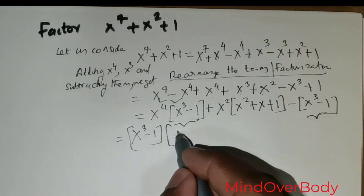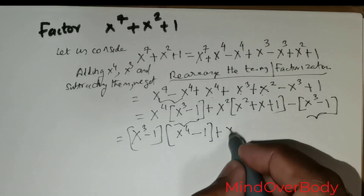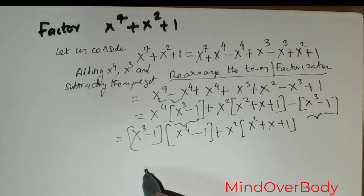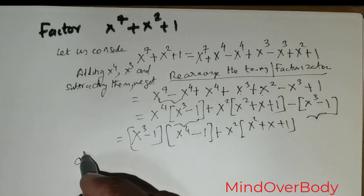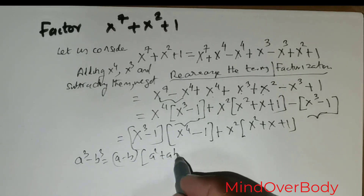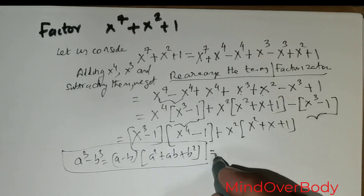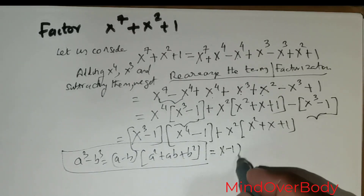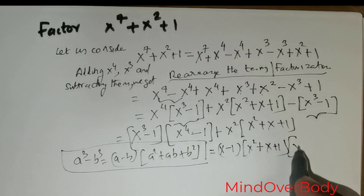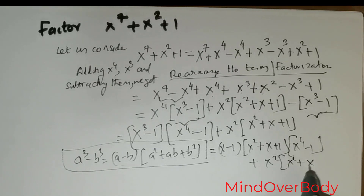Taking x cubed minus 1 out gives me x to the power 4 minus 1, plus x squared times (x squared plus x plus 1). Now using the a cubed minus b cubed formula — which is (a minus b)(a squared plus ab plus b squared) — this can be rewritten as (x minus 1)(x squared plus x plus 1) times (x to the power 4 minus 1 plus x squared) times (x squared plus x plus 1).